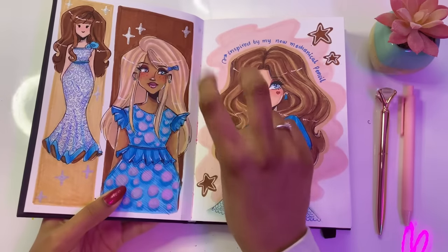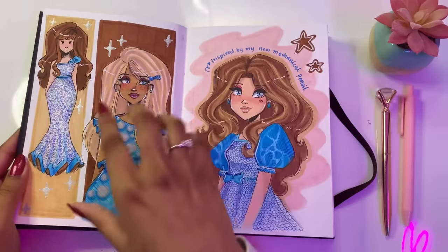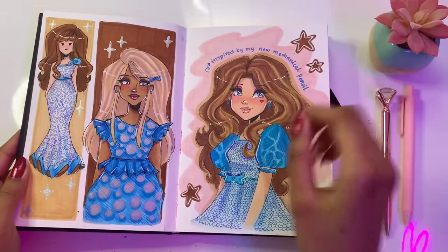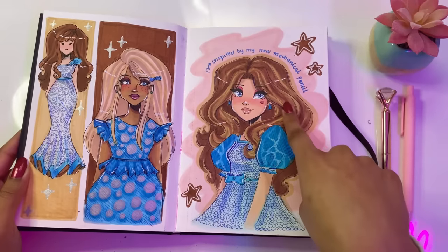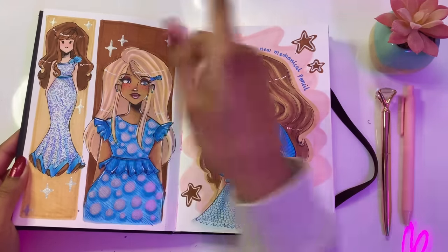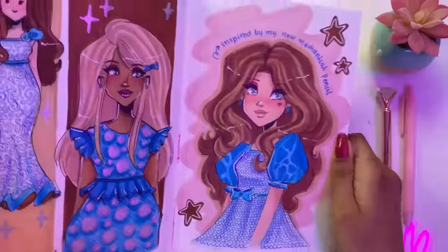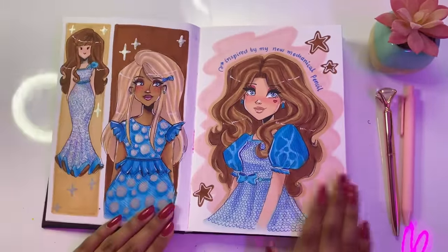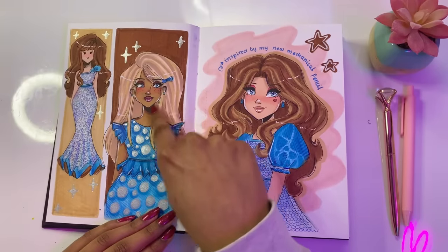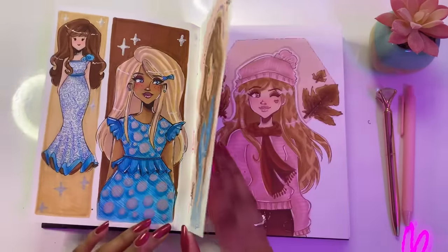This is the actual first drawing that I made in the sketchbook. I wanted to try sticking with a color palette — I went with dark brown, light brown, and blue with touches of pink and tan. This page was mainly inspired by my mechanical pencil that I recently got. I love how this page turned out, it was really nice, except the fineliners I used did smudge a bit, but we managed to save it.